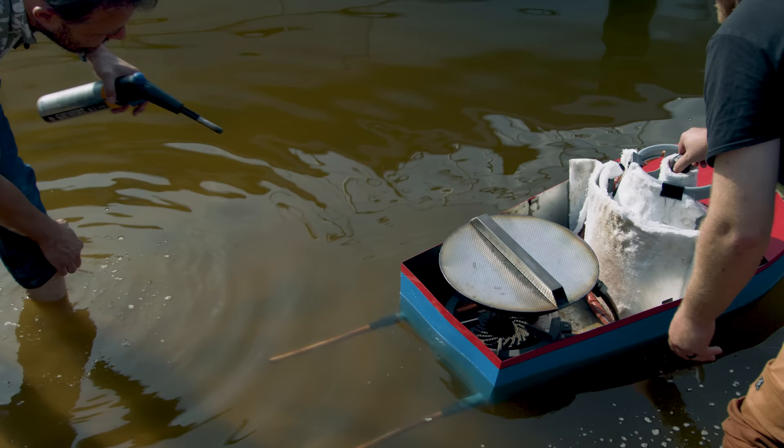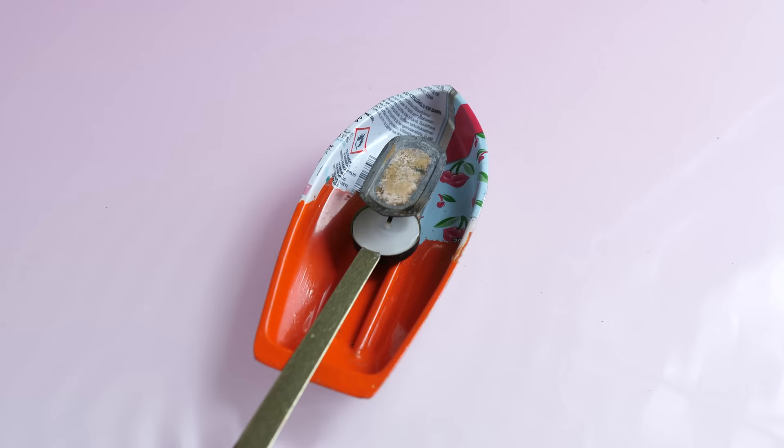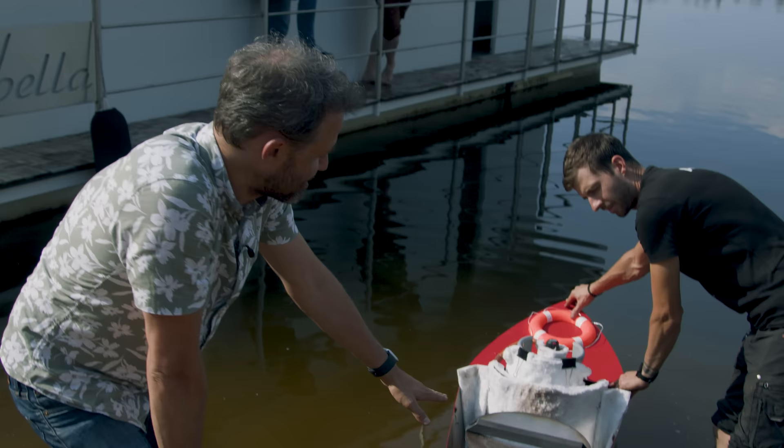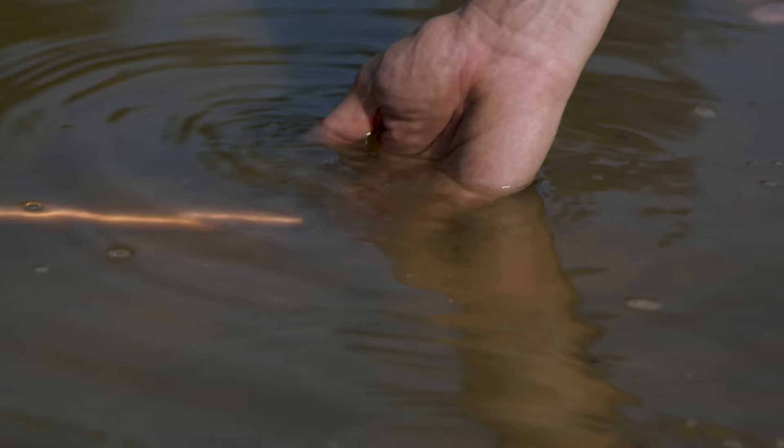Holy cow. With the toy pop-pop boat, you can see and hear the cycling of the engine because that top plate pops up and down — it's like a sound that you get. With this, the top plate isn't popping up and down, so you can't straight away see that it's working. But down here, you can actually feel the propulsion coming out. It's like one, two, three — and look, you can see it as well. Can you see that? Five, six, seven, eight.